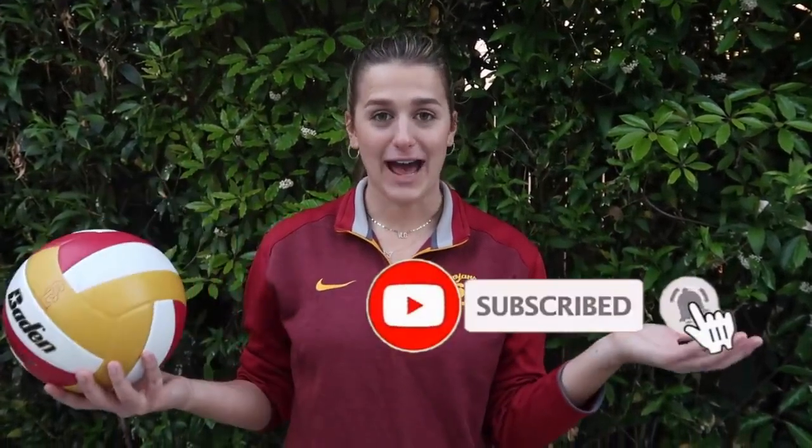Those are all the tips I have to share with you today. I hope they were quick, easy to learn, and helpful. I know a lot of you just want to keep getting better at volleyball, and these are some great ways to do that at home — there's always something you can be doing to get better. Thank you for watching. If it was helpful and you enjoyed my channel, make sure you subscribe. I have new videos every Monday — comment below and let me know what your favorite tip was.